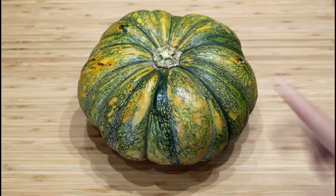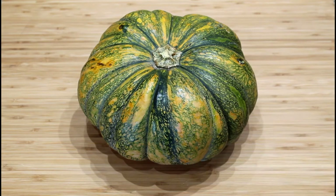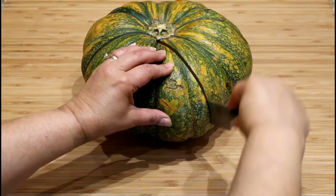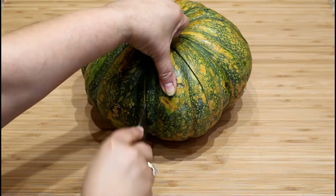This is a West Indian pumpkin known as calabaza. The skin color can include green, orange, or tan hues. The shape can be round or oblong and the size small or large. For this demonstration, I pre-cut a pumpkin wedge in advance. To cut a pumpkin wedge, insert a knife into the pumpkin and slice from top to bottom.